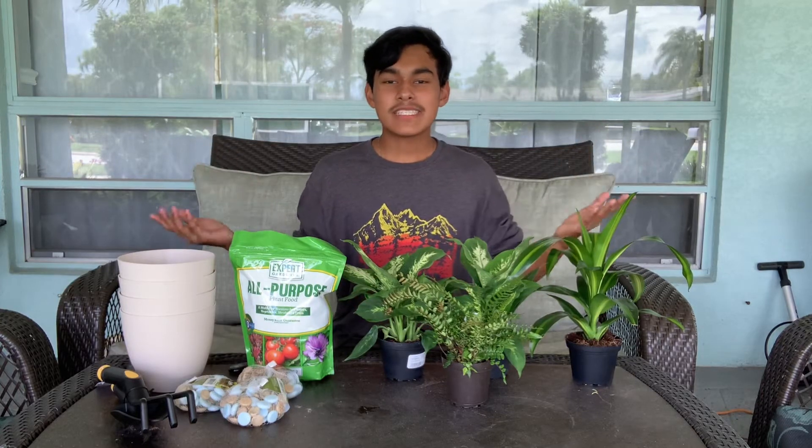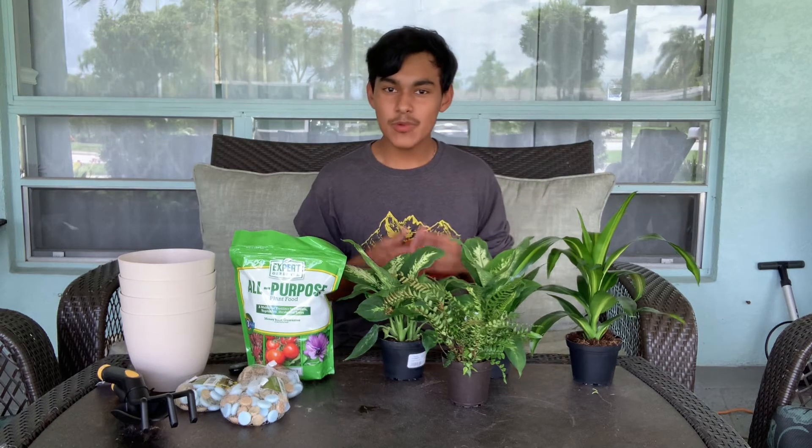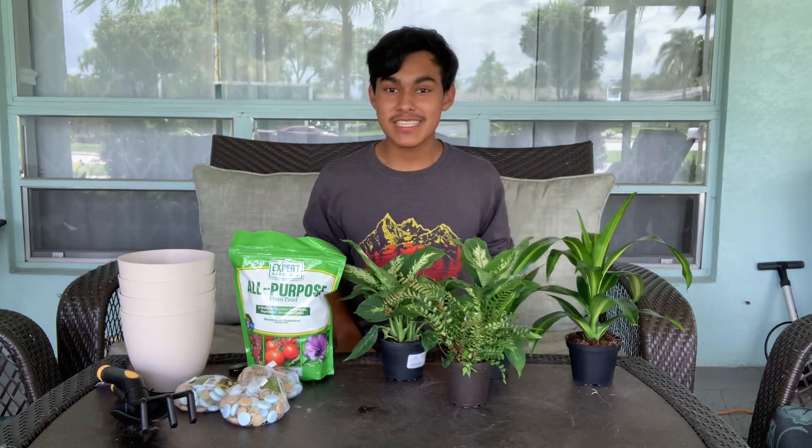Hi Ultimate Gardeners! Welcome back to the Ultimate Gardening YouTube channel. In today's video, we'll be discussing how to plant and care for houseplants. So let's jump right into it.